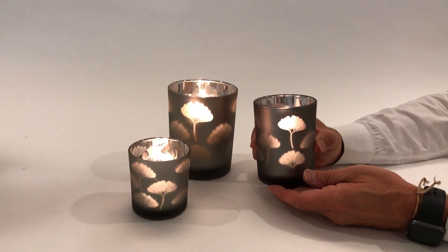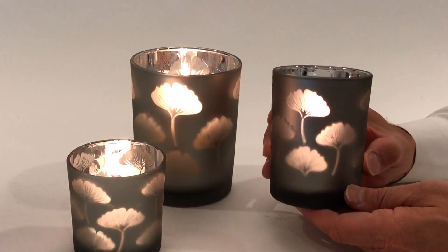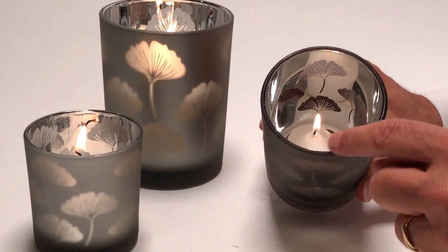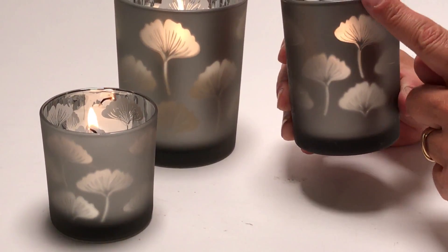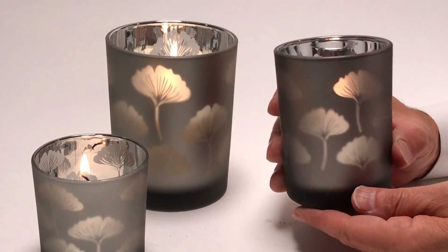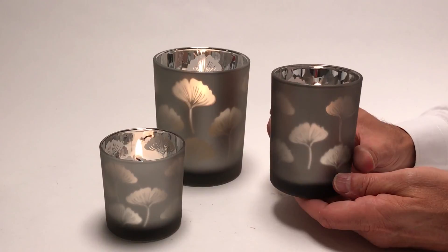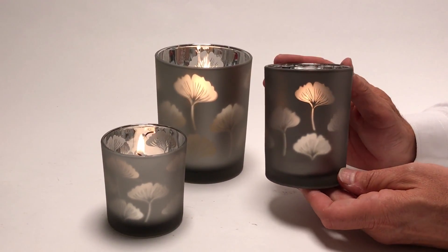The reflection of the ginkgo leaf is so impressive here on this glass candle holder. You can see inside it all has a mirrored finish. Outside is a frosted finish, and in this candle holder we have it in a gray tone. These look great as candle holders but also as vases.